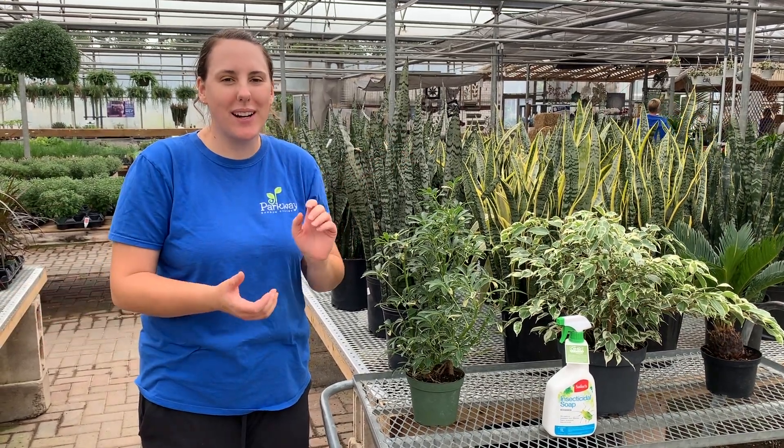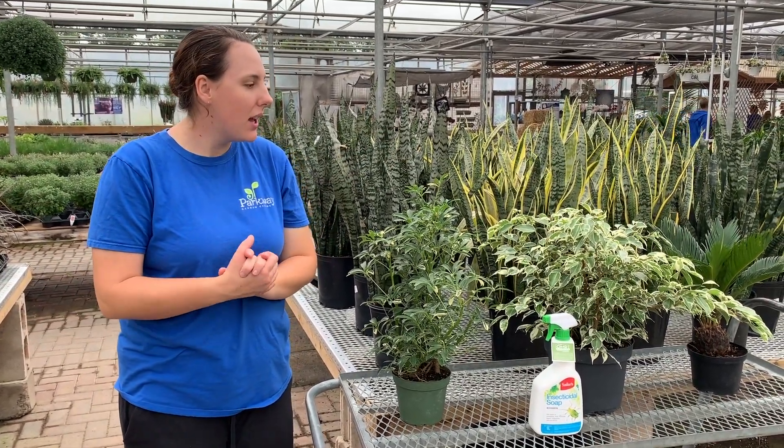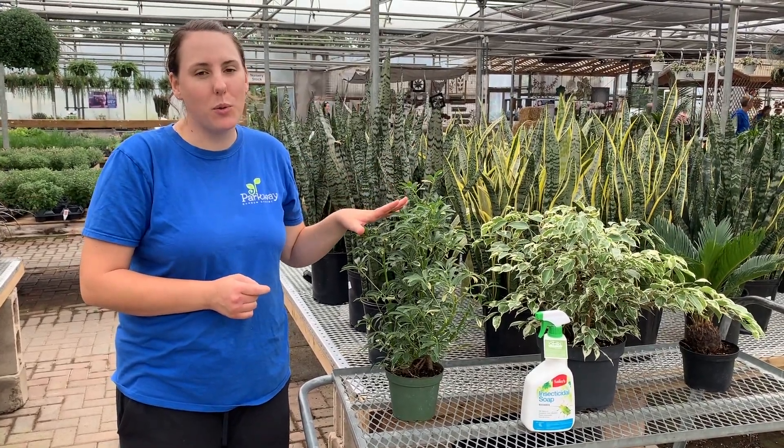Hi everyone, it's Rebecca from Parkway Gardens. Today we're going to be talking about moving your beautiful tropical plants indoors for the winter.